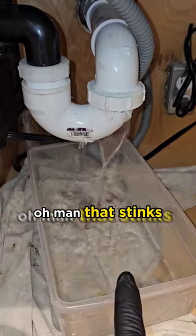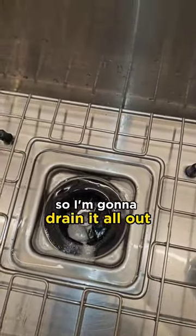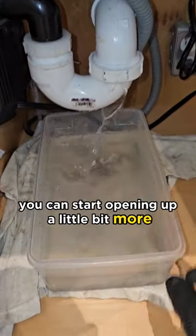Oh man, that stinks. Catch it in a bucket. You could also put the stopper in here, but it was just a little bit of water so I'm going to drain it all out. Once you get down to a trickle, you can start opening up a little bit more.